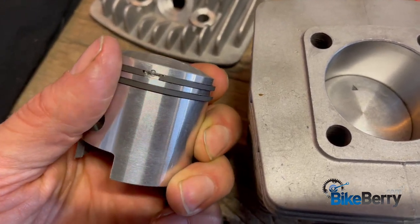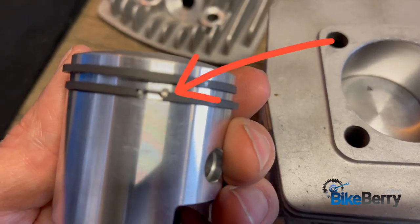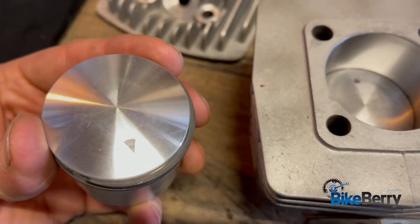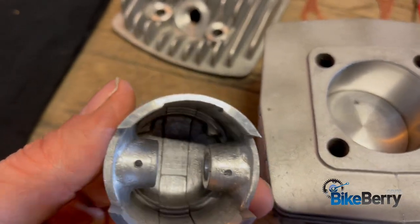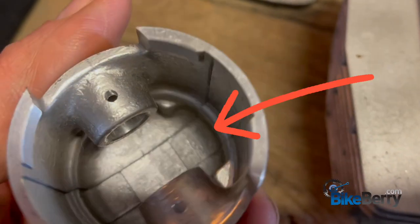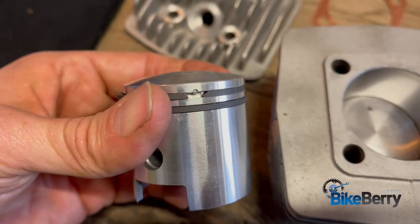You can see where that pin is, and over here the other pin — that actually is the intake side. So you need to check. Here's a good way: I would ignore the arrows. If you see way down in there those bumps, that's where the pins go for your rings.